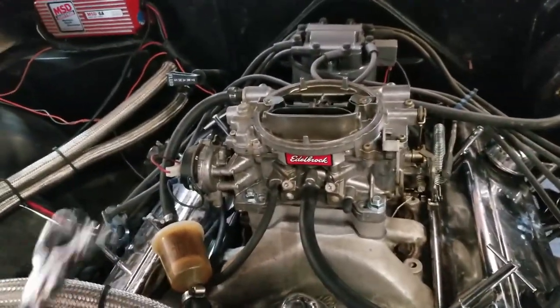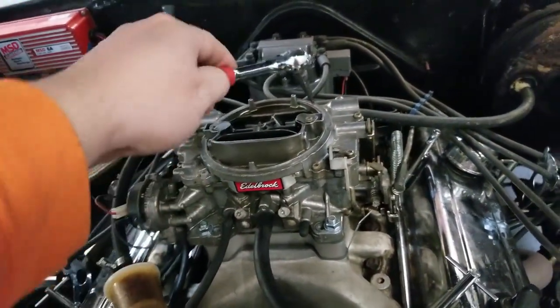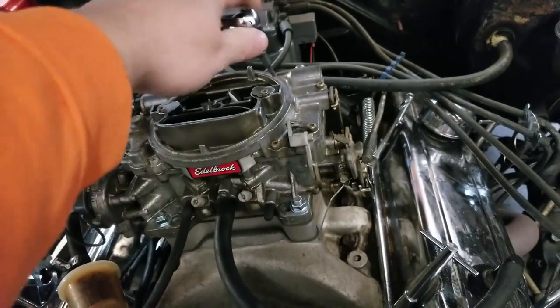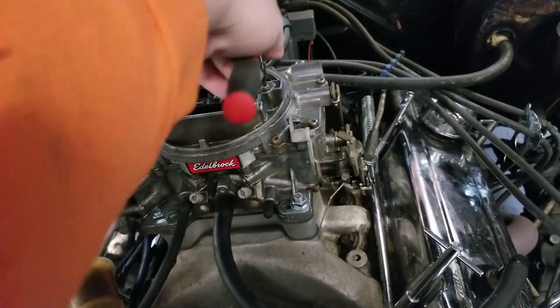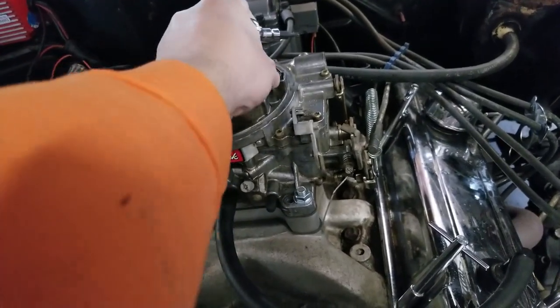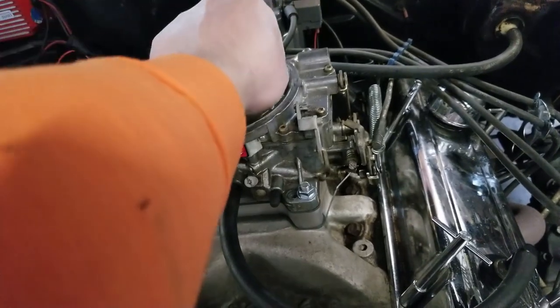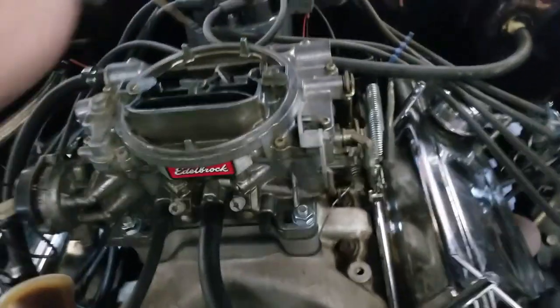Your carburetor is going to have two sets, one here and one here. It's a Torx bolt that's holding that in place. You don't have to take it all the way out, just get it a little loose and this door will actually kick off to the side. And there we go, this guy just comes right out. You can see the spring sitting right there.